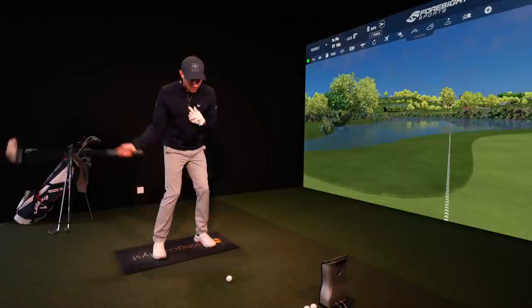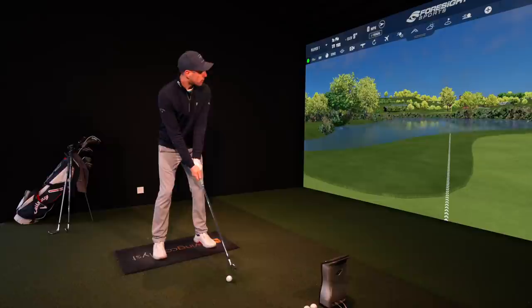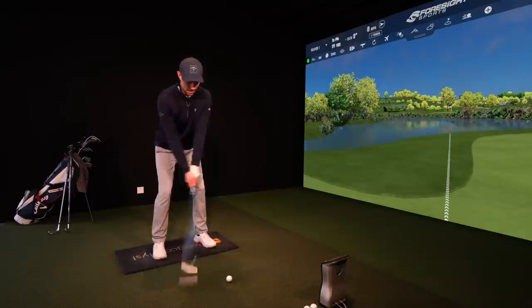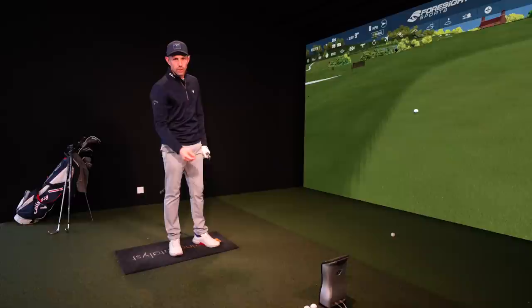Let's give it another go. See if I can hit the green again. Ball position middle, weight slightly on my lead side — increase it and stay on that side as I'm doing my backswing. Really good strike, just a slight pull. Just off the left side of the green, but that strike was really, really solid.